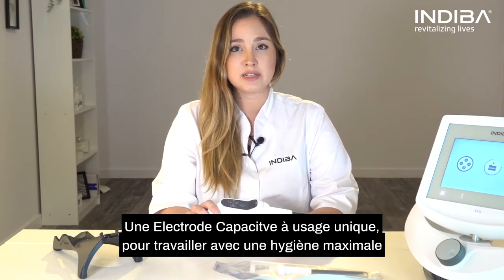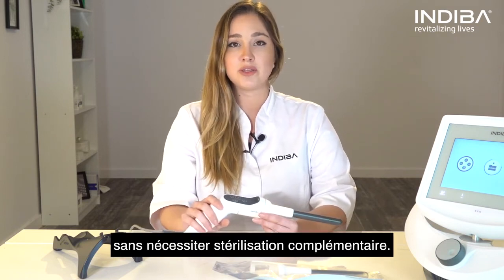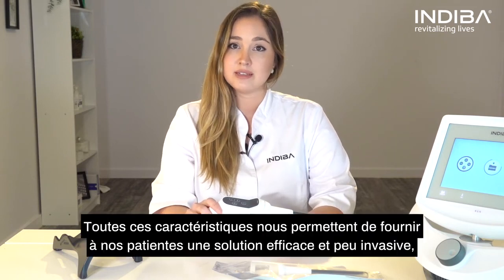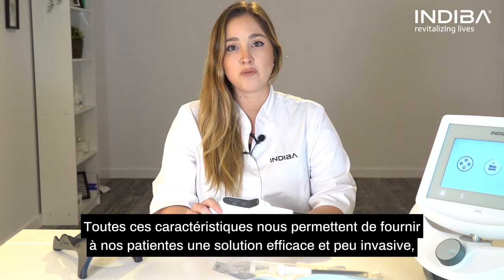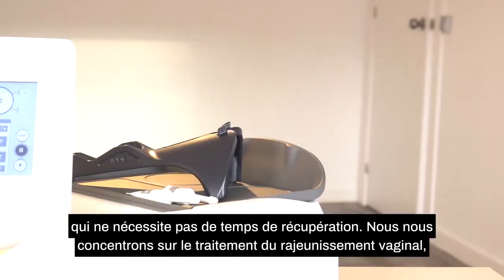We have developed a special single-use capacity velcro to work under maximum hygiene conditions without requiring any additional sterilization process. This allows us to offer our patients an effective and minimally invasive solution that does not require any downtime.